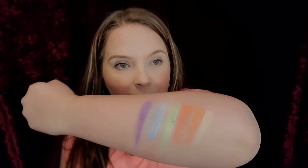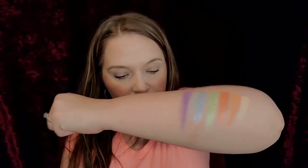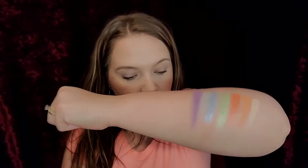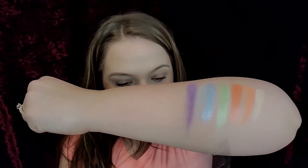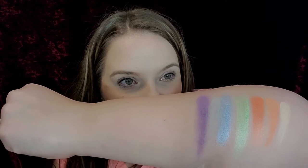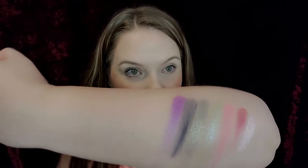So this third row — the first shade is Get Fresh, then Coral Cloud, Sore, Dazed, Cold Snap. And then we have this gray in between the purples, that is Below Zero. And then this purple is Deliver Shiver.